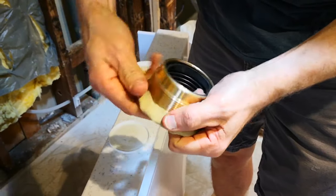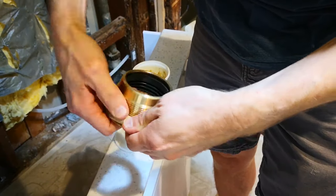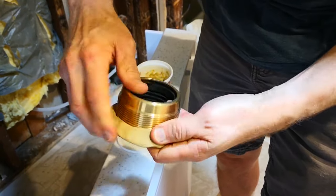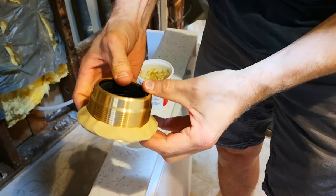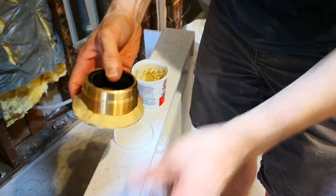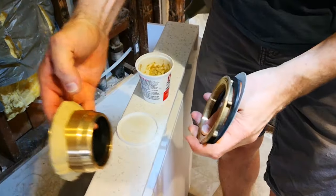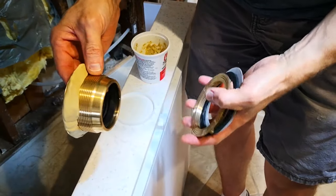You're just going to push it in there, and then when you tighten the nut on the bottom it's going to squeeze all that out, creating a nice watertight seal. This won't harm the solid surface. Go all the way around, nice and continuous. Now I'm going to slip this through the drain hole on the solid surface shower floor and tighten these up on the bottom.